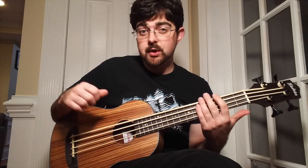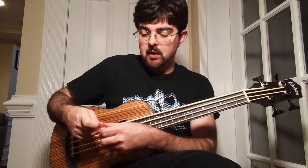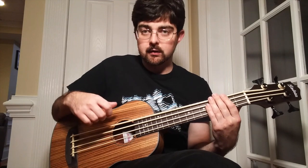The biggest challenge on the U-Bass with this is that your thumbnail might get caught on the string and pluck way harder than you want to. So just try to pluck as lightly as possible and get used to having a really relaxed hand.